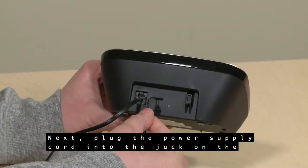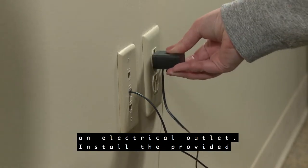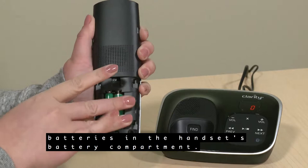Next, plug the power supply cord into the jack on the back of the base station. Plug the other end into an electrical outlet. Install the provided batteries in the handset's battery compartment.